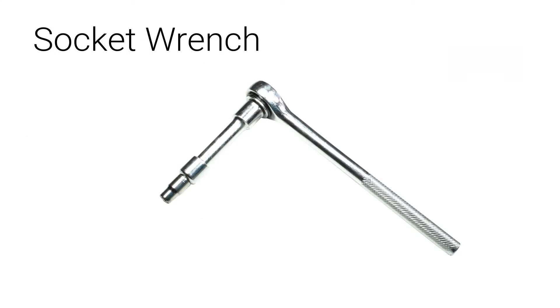Although the Pegasus comes with a hex key, we recommend that you use a socket wrench with an Allen head attachment to speed up the installation process.